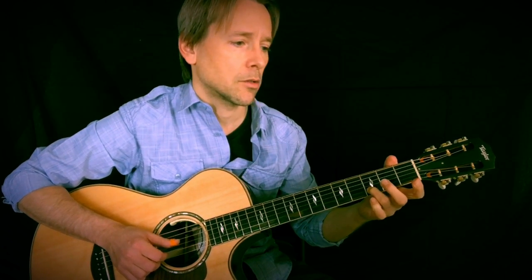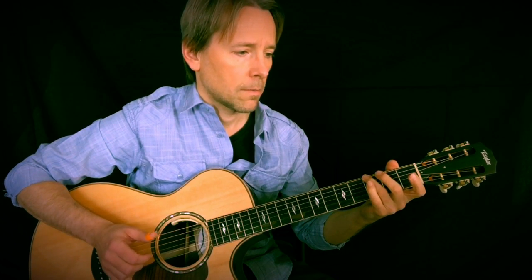Now we're going to go to the G chord. I'm using an open G, and I'm going to do this little line here in first position. I'll do it again.